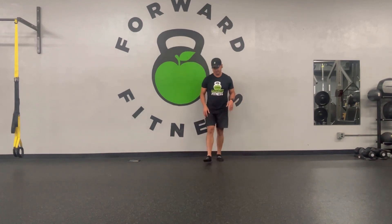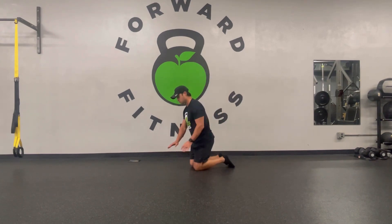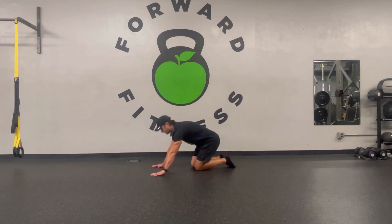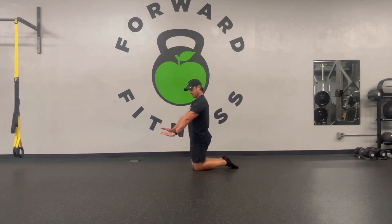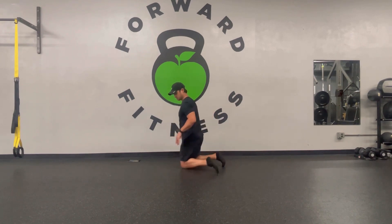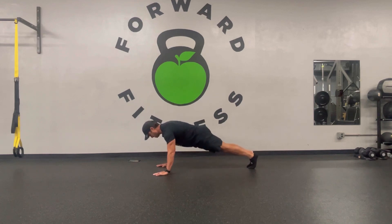Push-ups probably have the most going on. If you're able to bang out push-ups from the ground in that plank position, great — do that. Keep the arms in a neutral position. What we like to say is the elbows come at an A shape, not a T. So we want to be in that A position when we're doing our push-ups. With that said, keep a stiff board — there's your push-up.